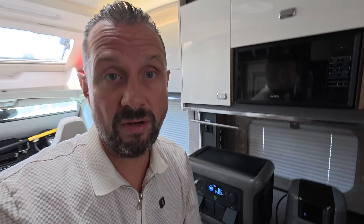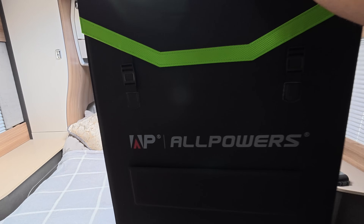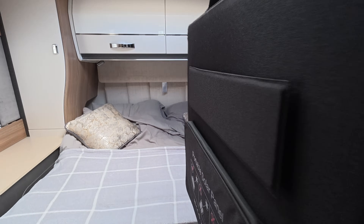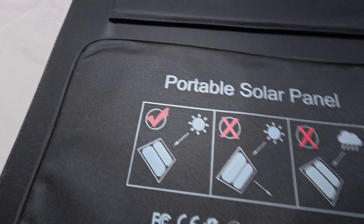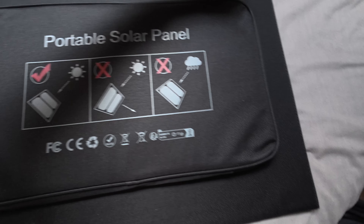Now I'm going to show you the solar panel. This is the SP033 200-watt solar panel — it looks nice and light. Before unfolding it, it comes in a neat packet and it's not that heavy at all. All your wires and connections are stored inside.